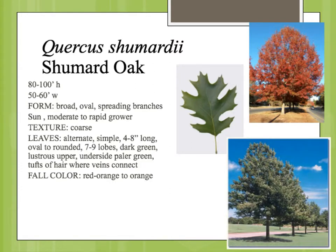Quercus shumardii is the Shumard oak, and this is really one of the most outstanding oaks for our region. It can become quite large, and on the western end of its range, like we are here, it probably won't reach 100 feet tall, but given some time it could get close to 80. It has this large rounded crown, a densely foliaged crown like a lot of the oaks.